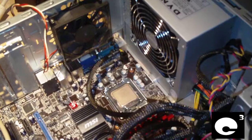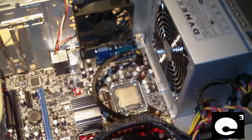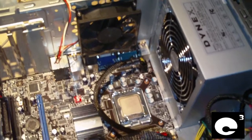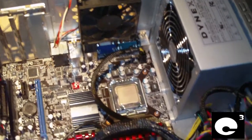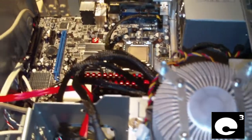Hey everybody. I'm going to show you how to install an Intel Socket 775 CPU — from Core to Core 2 Quad. We're pretty much using the same method for any modern Intel CPU from Socket 775 or newer, such as the 1366 and the 1156 and so on.